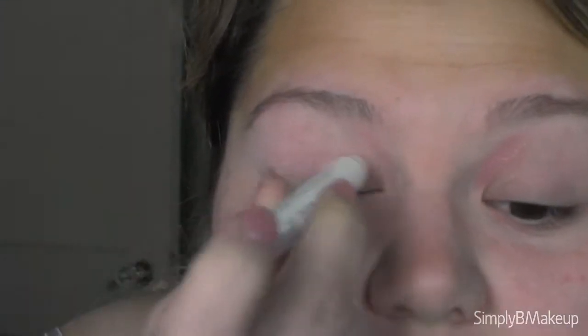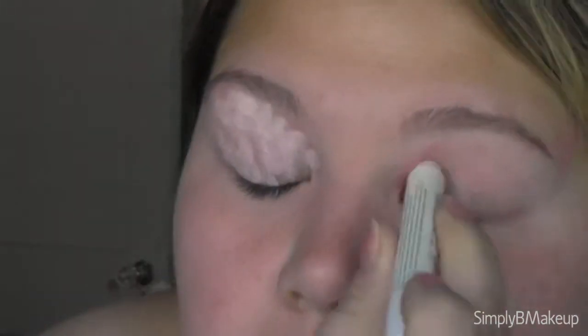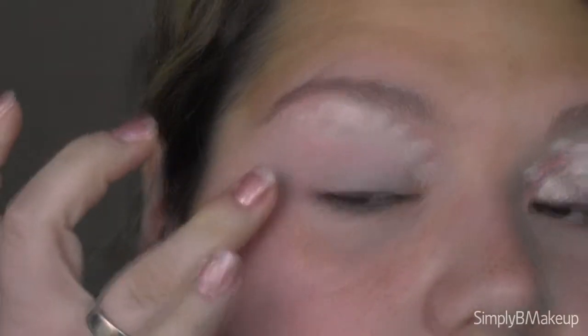I always blend the primer into the eyebrow just so it sets it in place, and if I put any eyeshadow in it, it doesn't stain the skin underneath. I'm going to start out by applying a white pencil on the lids and blend it out with my finger very softly. I didn't apply too much because I don't want it to crease up later. I'll blot it over the pink to disguise it, then take a fluffy brush and a matte white eyeshadow and brush it over the top.